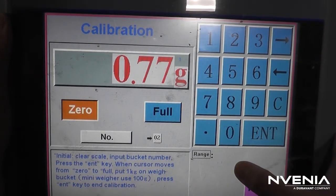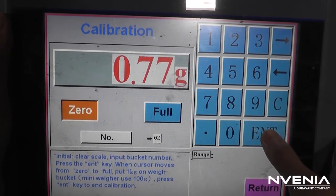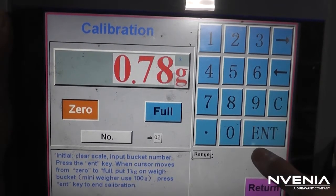Zero should be highlighted. Double check to make sure the bucket is empty and hit Enter to zero the bucket.